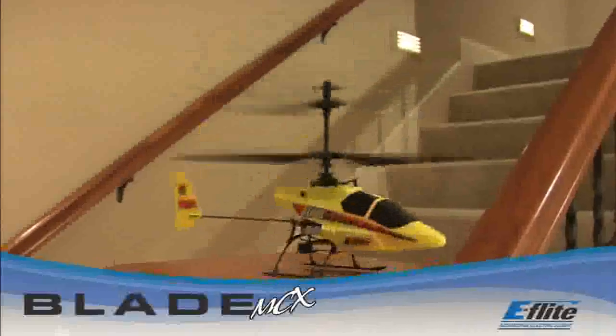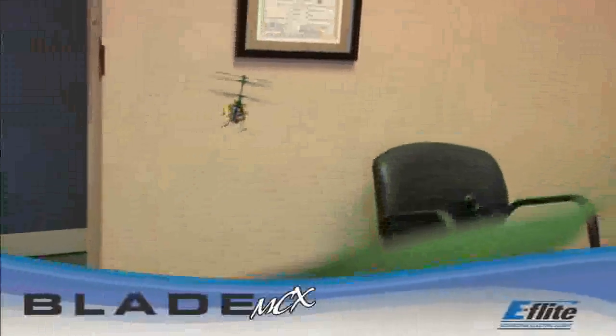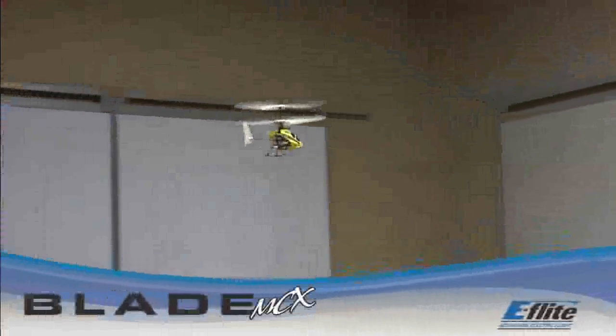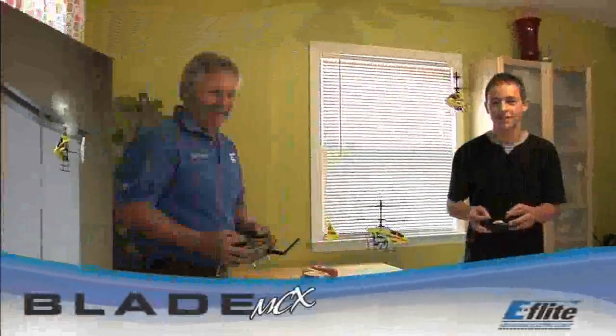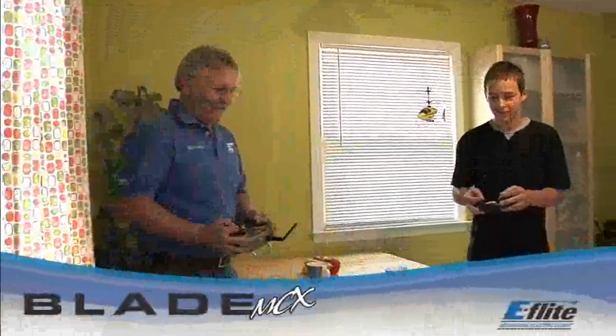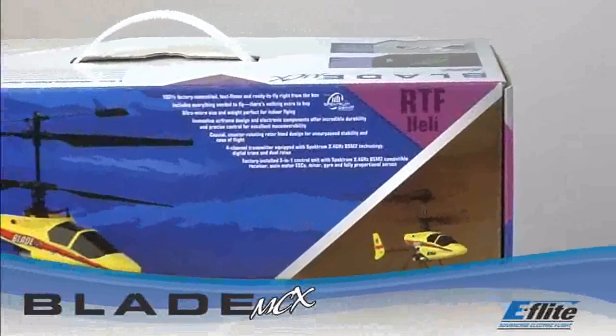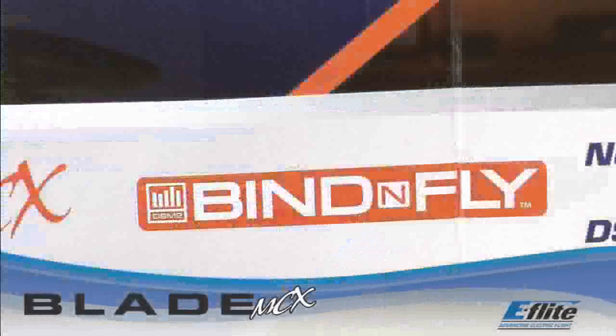Spot landings, forward flight, and backward flight. You can even fly with fellow Blade MCX pilots. The Blade MCX is available in two levels of completion: the ready-to-fly and bind-and-fly versions.